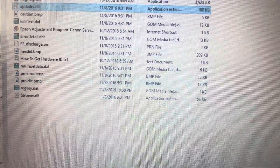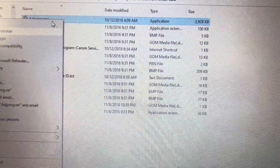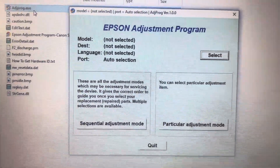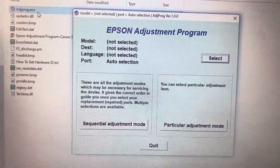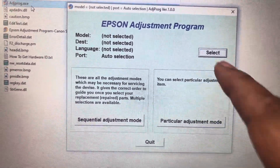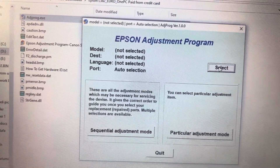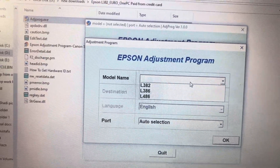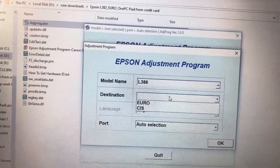There are two methods I've already explained many times: one is the WIC Reset Utility and one is the Adjustment Program. I have the Adjustment Program and I will run it. I'll add this program in the description so you can download it from there. Now let's see how to use this program — open the Epson Adjustment Program and press Select.